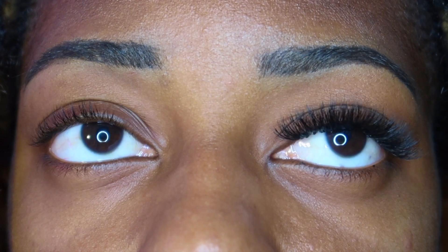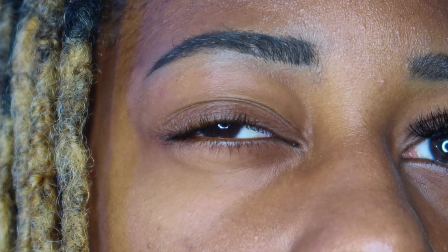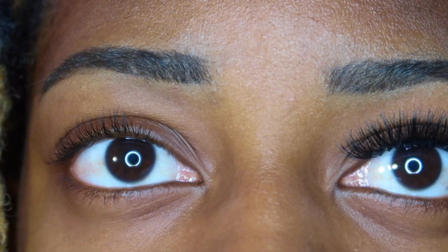That's the left eye — one side compared to the next. Really simple, really easy. You can buy these lashes from Dollar Tree or Walmart and just do it at home.